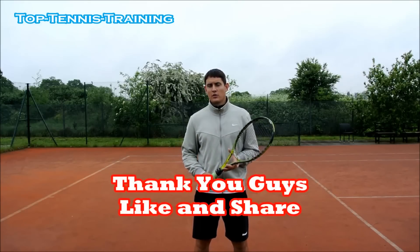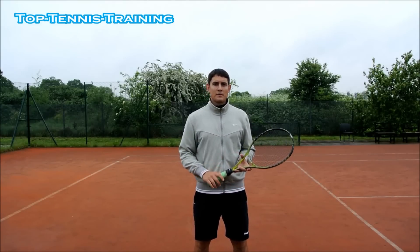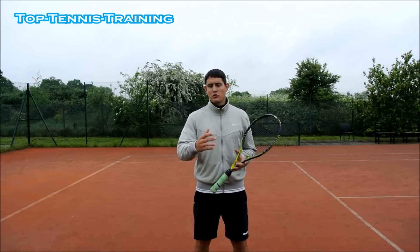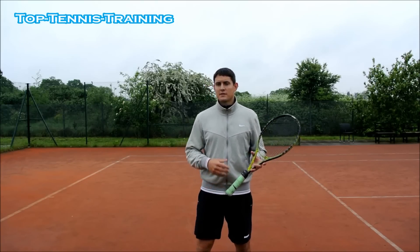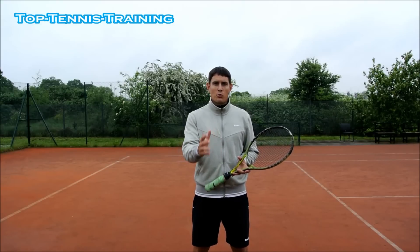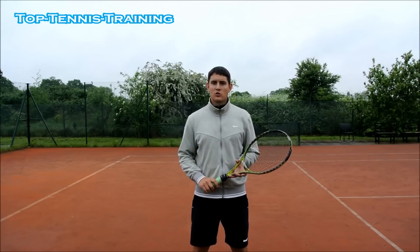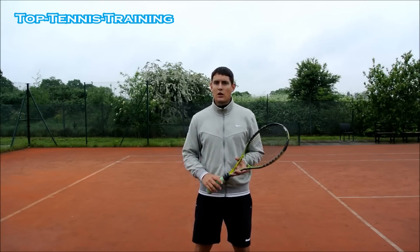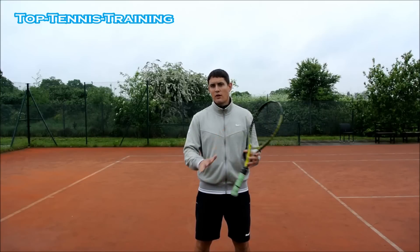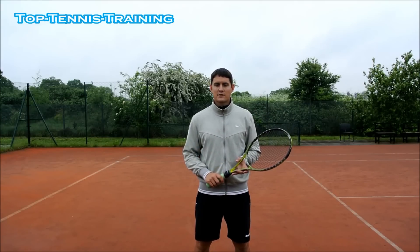Thank you guys for watching. If you like this video, please click like and leave a comment. If you want any videos made in the future about tennis or something with your game that you need help with, please leave a comment below. And if you want more help improving your tennis game, visit the link below at toptennistraining.org — there we have a lot of progressions on the serve, the forehand, the backhand, and tactics.